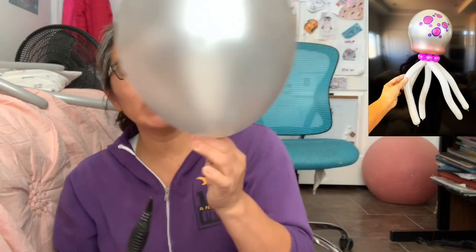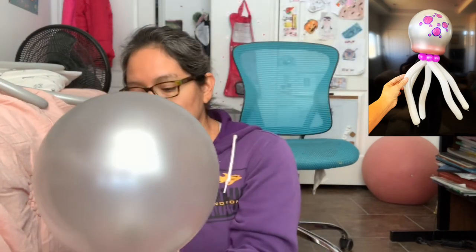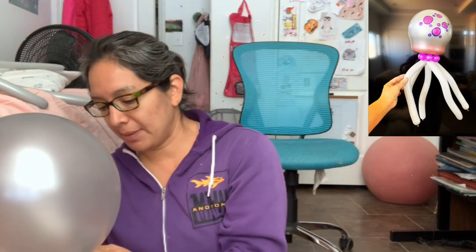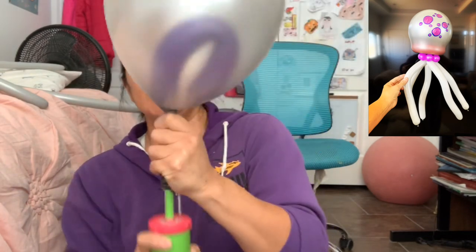Then you're gonna blow the balloon inside the 260. Make sure you use your manual pump — I think it's easier with a manual pump for this type. So you grab it and blow inside.